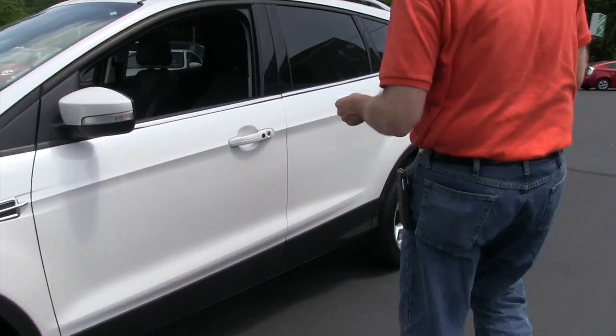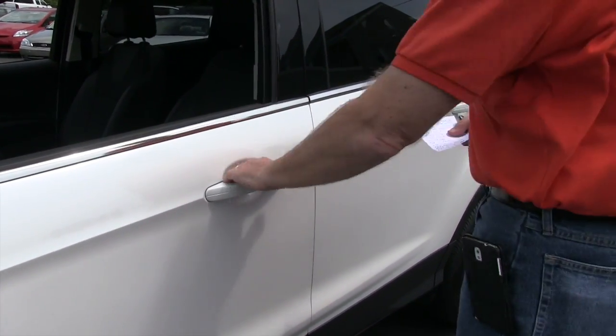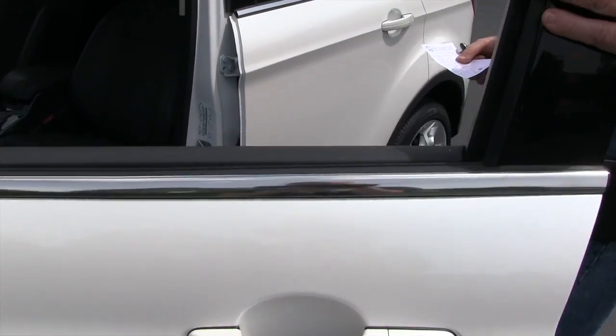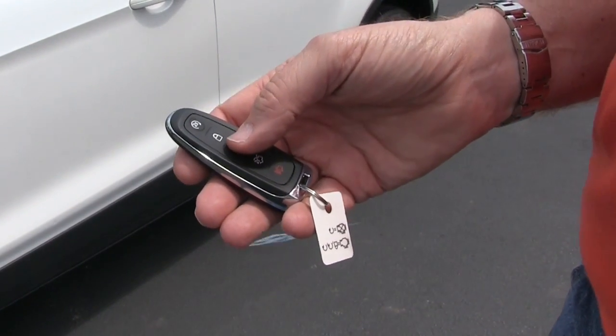With the smart key, as long as you have the key in your possession, the door can be locked. You come up here and just touch that black button and the door will open. It also does have remote start.